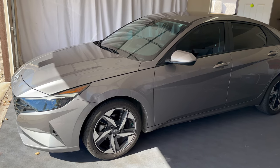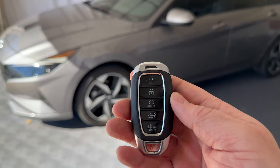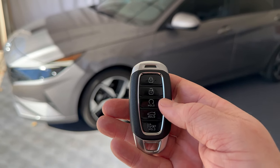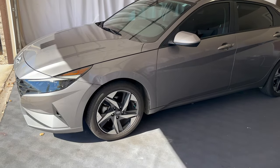If you want to cancel the remote start before you get in the car, just press and hold down that remote start button for a few seconds. And as you can hear there, it turned it off.